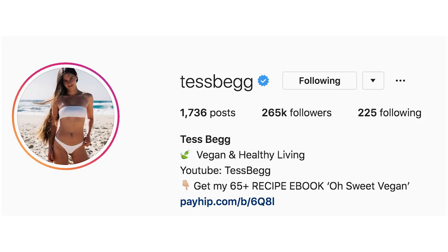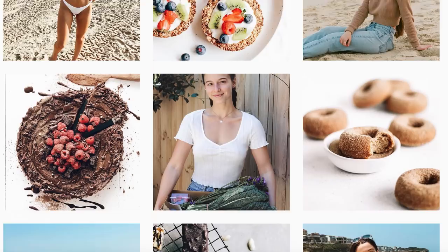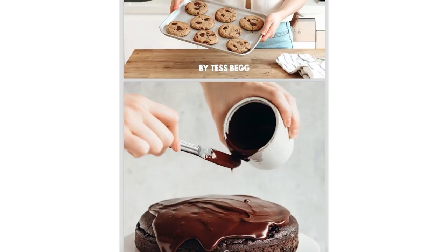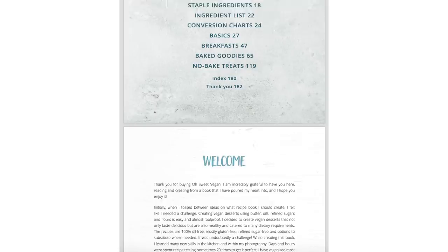The first recipe I'm trying out is from Tasbag, a popular vegan Instagrammer and YouTuber from Australia. Her content is mainly focused around food and fitness — she is total fitspiration. The recipe I'm trying is the peanut butter waffles from her new ebook 'Oh Sweet Vegan,' which includes over 65 sweet vegan breakfast ideas, baked goods, and more. The ebook is absolutely gorgeous with really delicious-looking recipes to satisfy any sweet tooth.